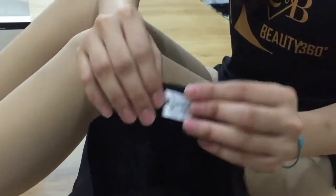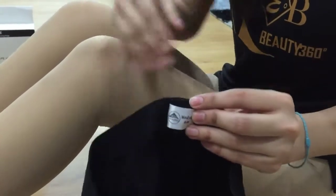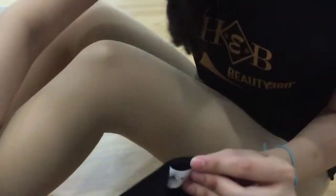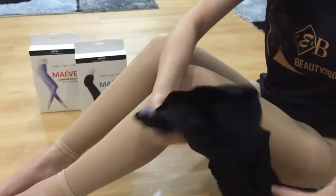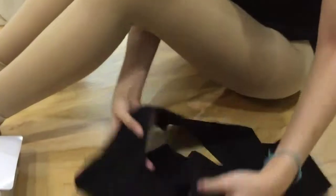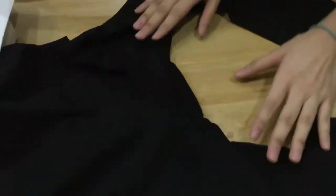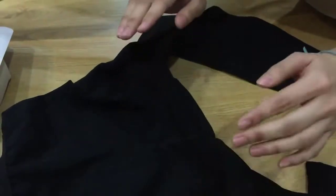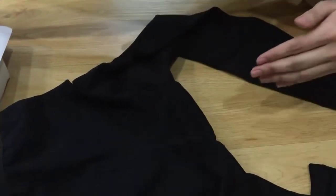One more thing is there is a size indicated here. I'm wearing size SM, which is a smaller size. The next thing is the crotch area. This is very important because when you wear this legging, this is the area that you need to focus on. You have to make sure that this crotch area fits nicely just below your under area.